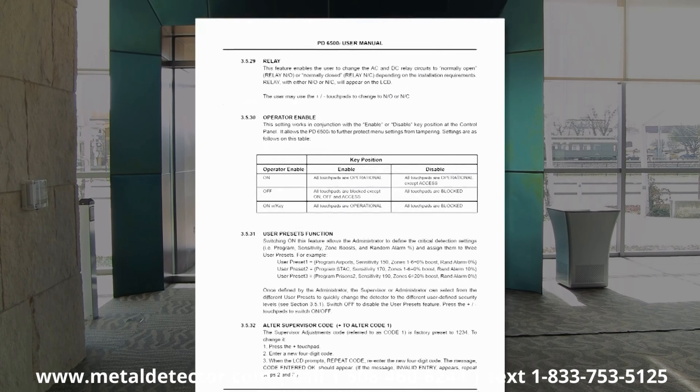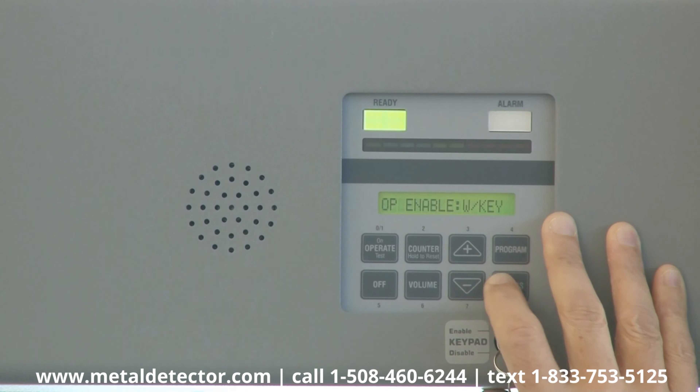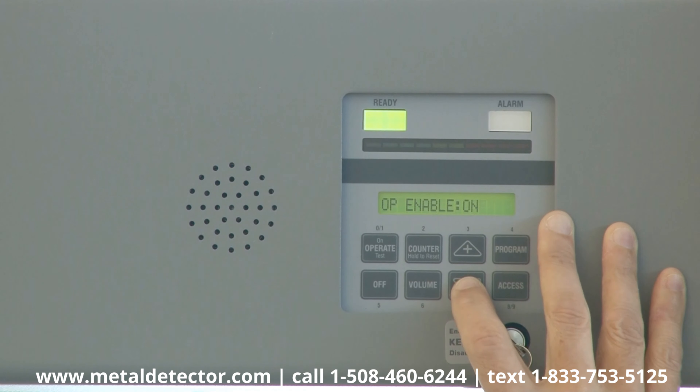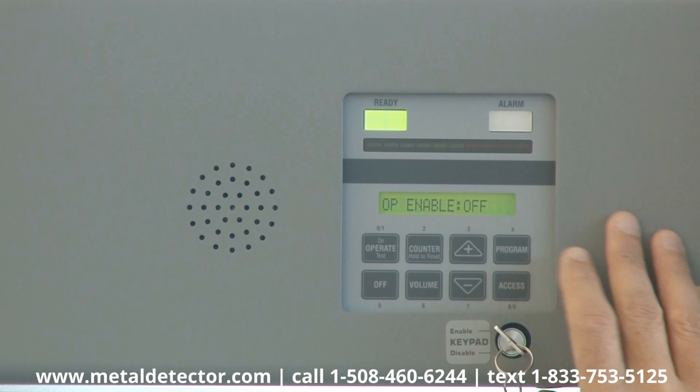The Operate Enable section of your Owner's Manual provides details on each of the security settings. If you choose to lock the entire touchpad, go to Operator Enable and then select either off or on with key.